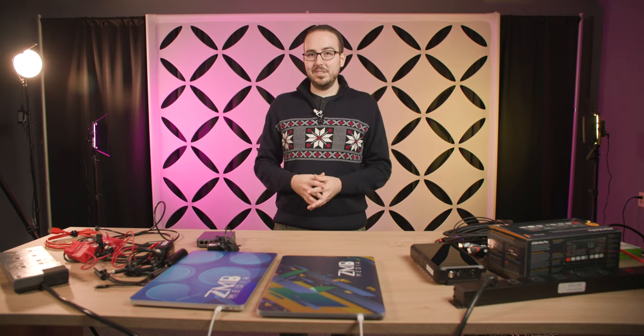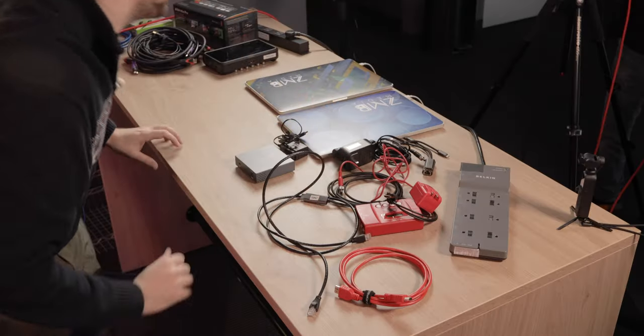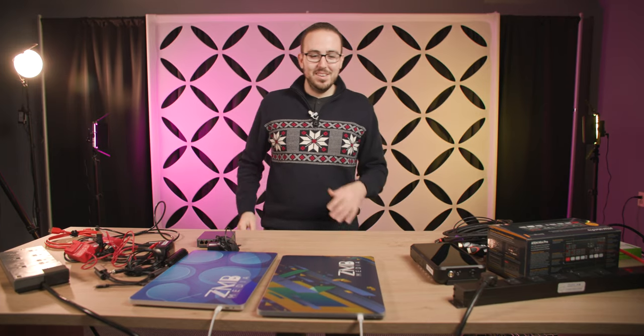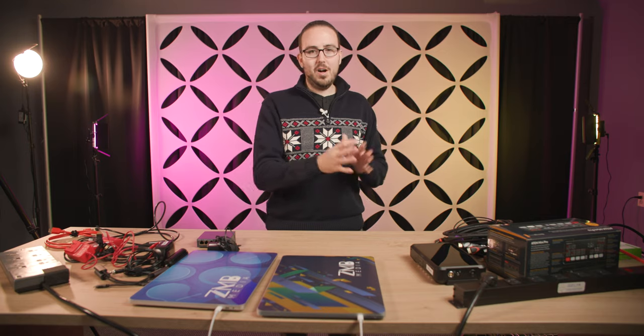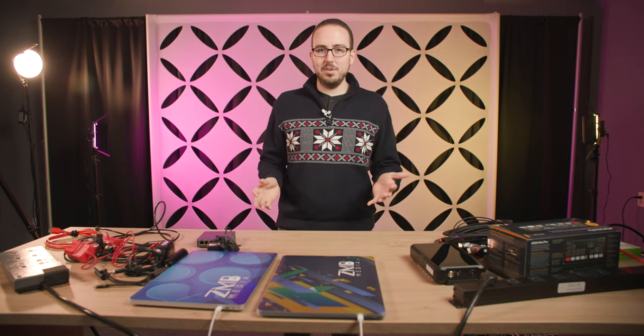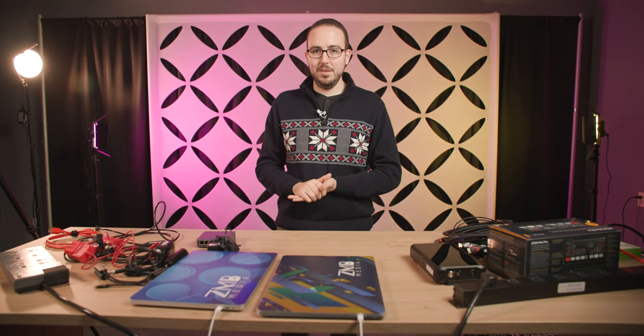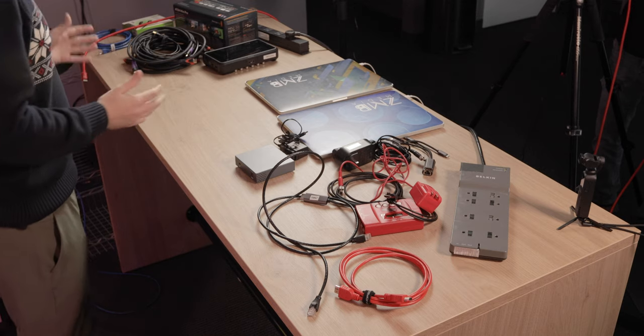Hey everyone, my name is Zefan Moses Blacksburg. Welcome back to my channel. As you can see I've got a ton of stuff here. Today I'm going to show you the full setup from start to completion with the Blackmagic ATEM Mini Pro. I don't have four full cameras today because we're actually using one, two, and three different cameras just to film myself, so we're splitting off one camera.